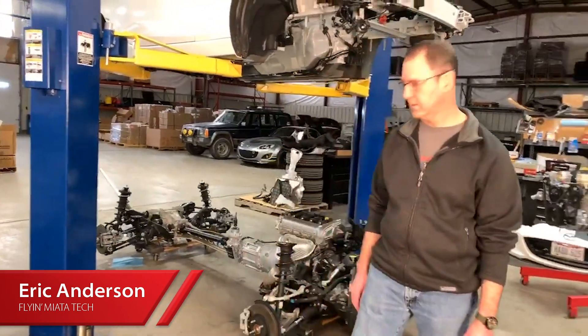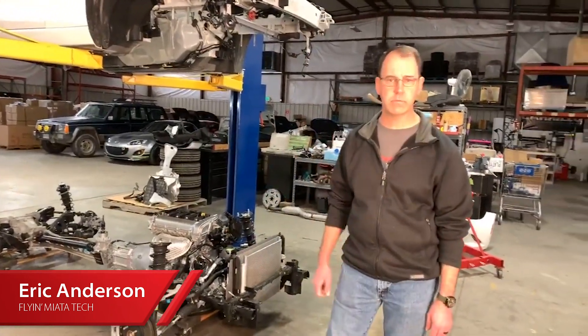That's a quick tour of the ND roller skate with the upcoming V8 installation. If you've got any questions you can still post them, give us a message, send us an email, or give us a call. Thanks for watching.